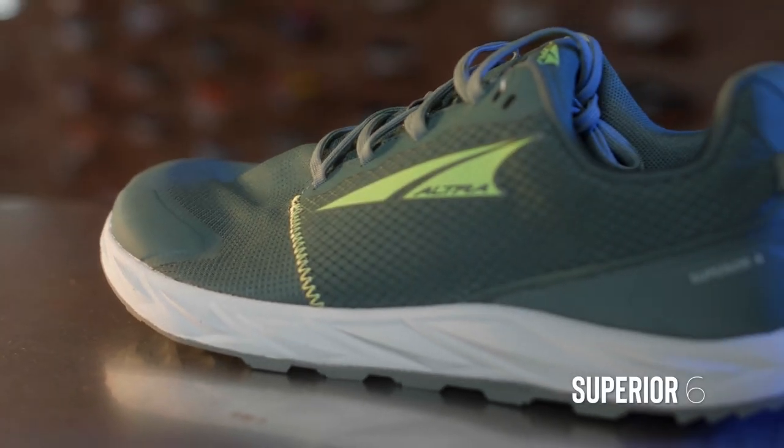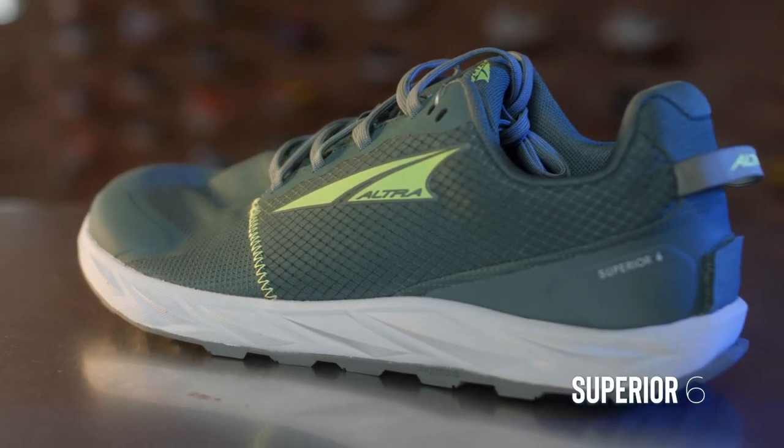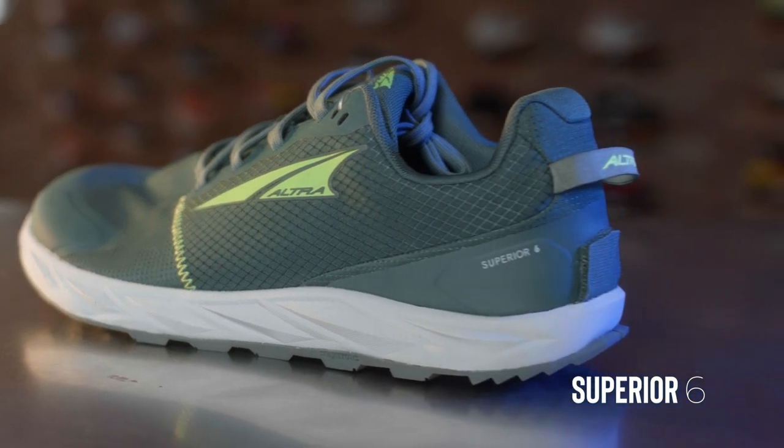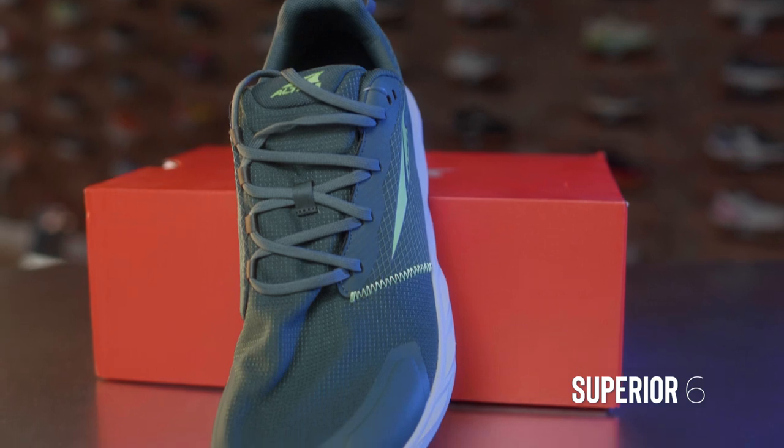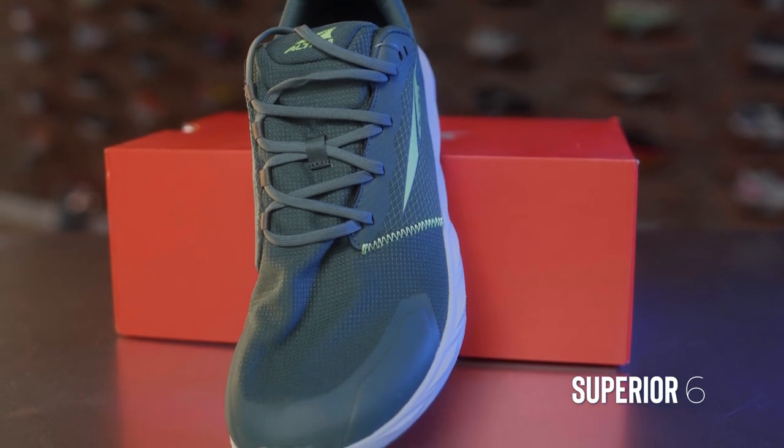This shoe is coming out in May-ish of 2023. This is Ultra's most low-profile, low stack height, most nimbly bimbly trail shoe out there. And really, if you throw out the Solstice, it's their lowest stack height running shoe that they carry.